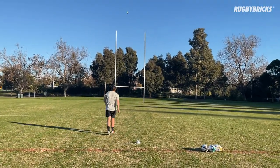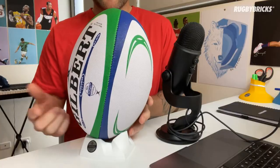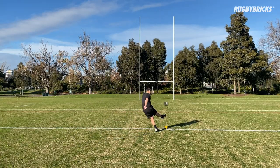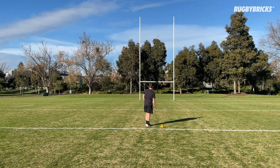I will take you through this 12-week program, get you really organised within your own technique and how you want to kick the ball — everything from your ball setup to your approach, your upper body, your rodeo arm, your foot and your hips, and what position you want to get them into.